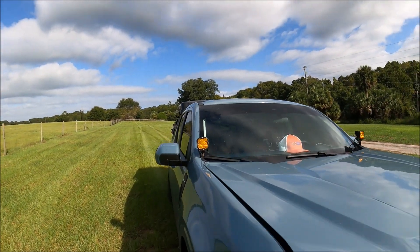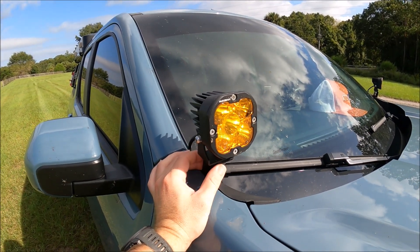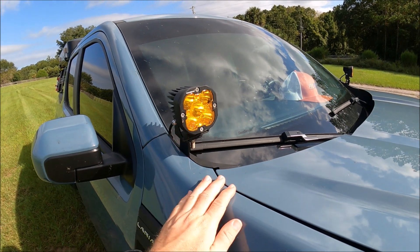So it was actually really easy. These are the JJC light brackets. They're from Etsy — you can order them. They're about $35, which is about the going rate. If you had a Tacoma or a 4Runner or another vehicle, they're all about the same price.